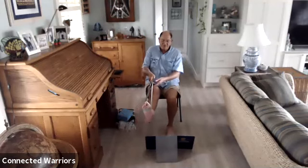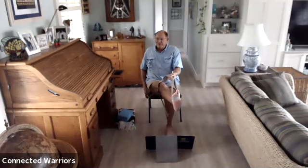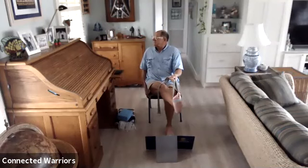Come back to center and take the strap into your left hand, bringing that right leg over that left knee. You can look over that right shoulder. If you want, extend that right arm up and breathe. Three more breaths, two more, and then one more. Inhale and come back to center.